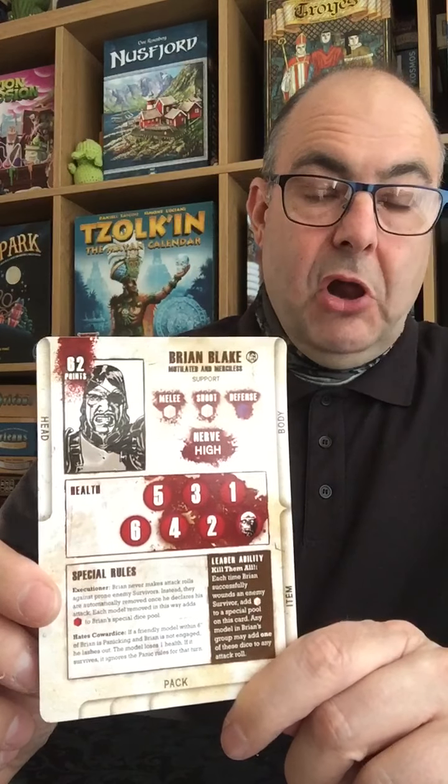Obviously you get a selection of character and equipment cards. The main one being Brian Blake — 62 points worth on his card. You can see he's got high nerve, a good selection of dice on the melee, shoot, and defence abilities, a leader ability, and a couple of special abilities.